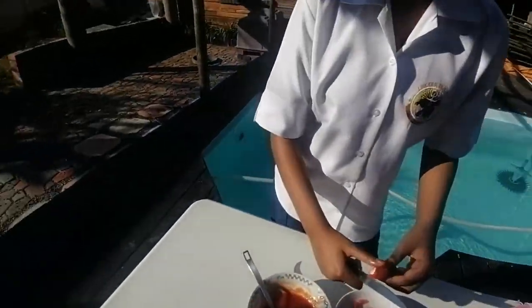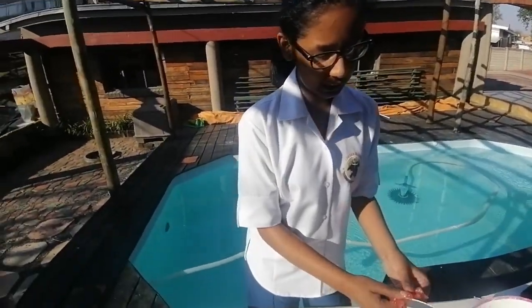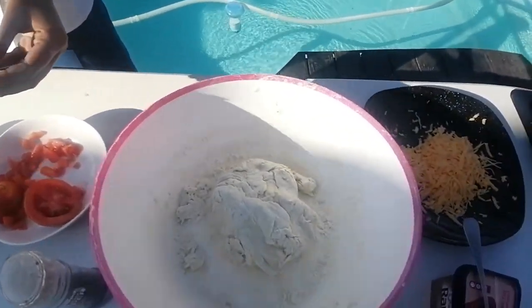We're cutting it — my cutting skills are not the best, but as you can see there's the dough, it's ready.